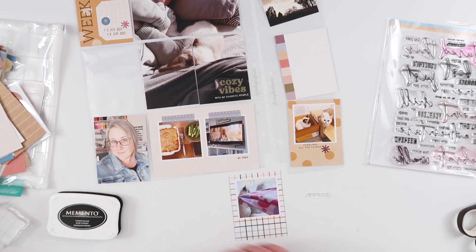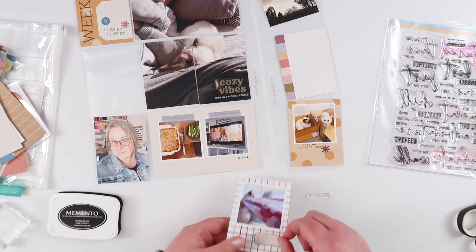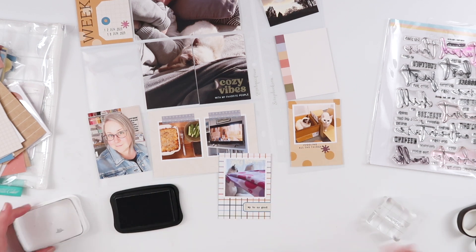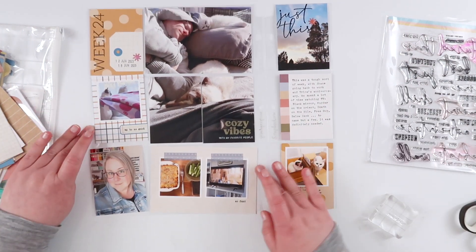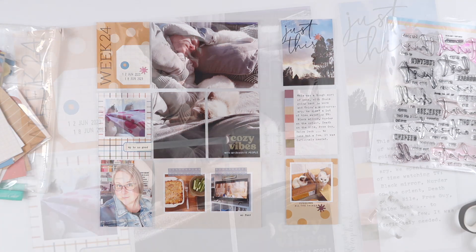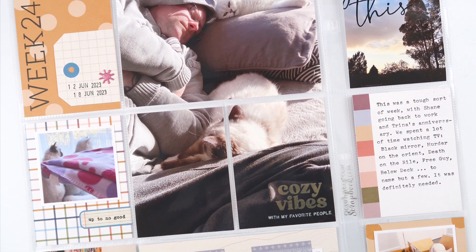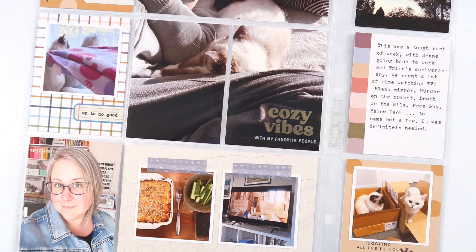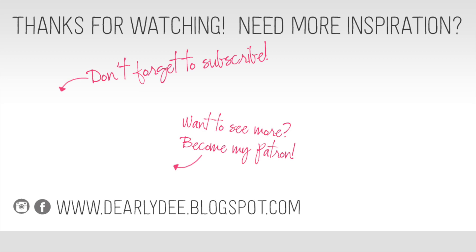I'm keeping everything really simple in this spread. I'm going to add a couple of extra tiny word stamps — one under my movie night photo, stamped directly onto the card since the background wasn't too busy. On this 3x4, the pattern's a little overwhelming to stamp on top of, so I added one of the smaller label stickers and then stamped onto that. I ran my journaling card straight through my typewriter and then called the spread pretty much done. Super simple. I'm happy to have a 12 by 12 looking spread again this week — I'm loving the 9 by 12 but I do miss the space of my 12 by 12 layouts. Thanks for watching, guys!